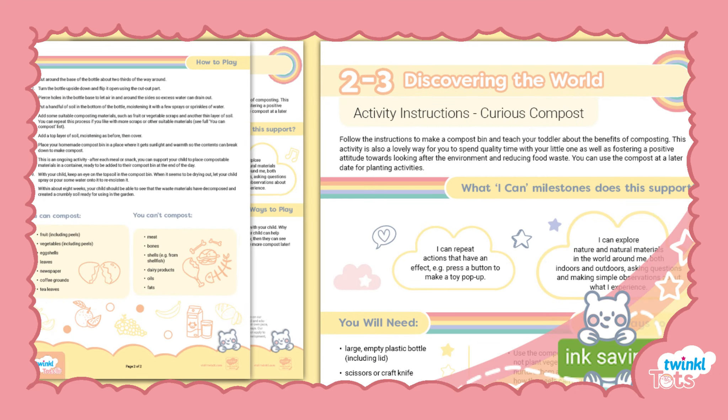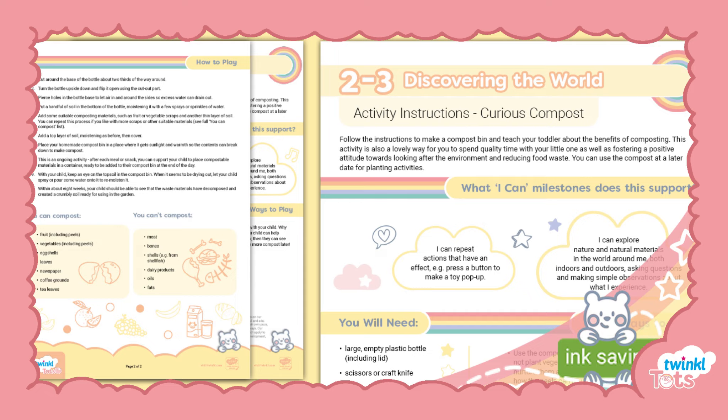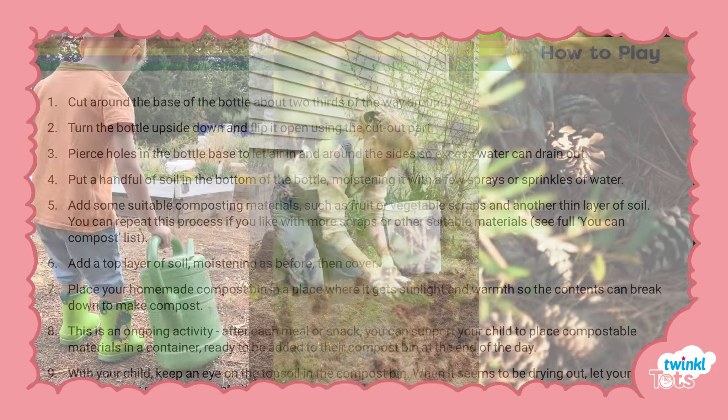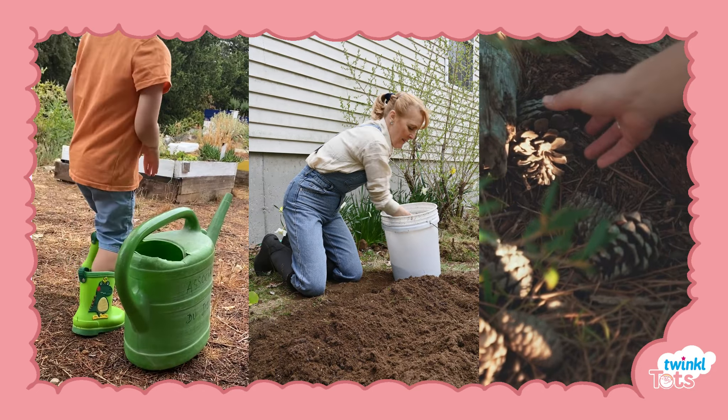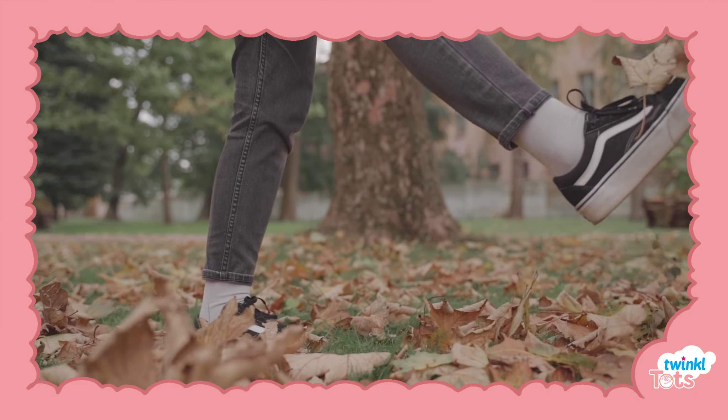Let's take a look at this curious compost activity aimed at children between the ages of two to three years, and part of our Twinkle Tots play resources. The activity includes instructions on how to make a compost bin, a great way to teach your toddler about the benefits of composting and fostering a positive attitude towards the environment and reducing food waste.